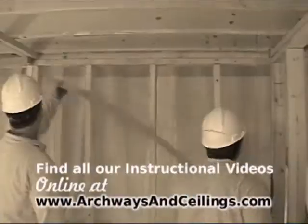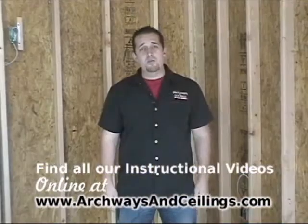Hi, I'm Wes. I'm with Archways and Ceilings Made Easy. We've shown you videos on how to measure, how to install, and today we're going to show you how to drywall.